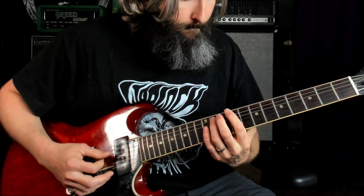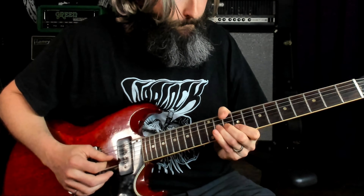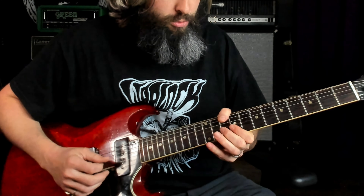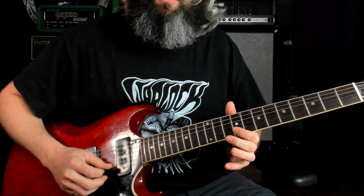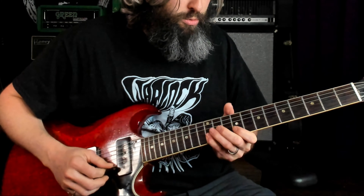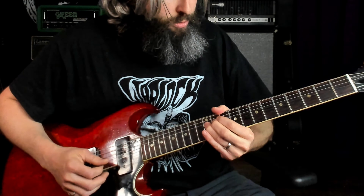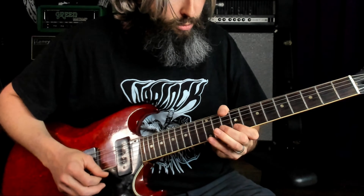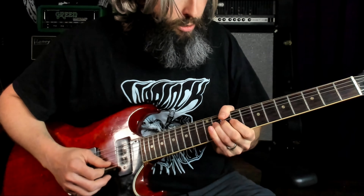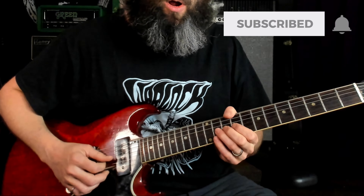Playing the whole thing so far. If you're getting some value out of this lesson, remember to smash that like button and subscribe to the channel. Lick 4. Lick 5 — we've got a bend, release, hammer-on, pull-off.